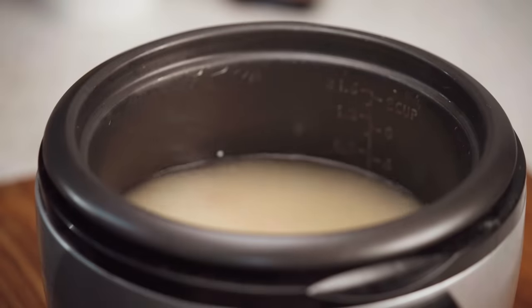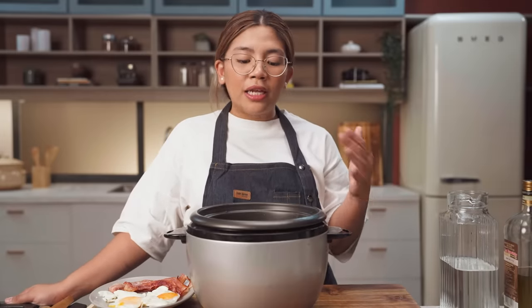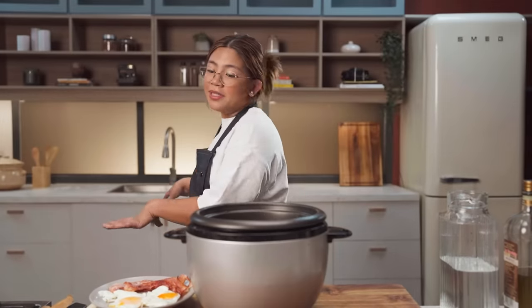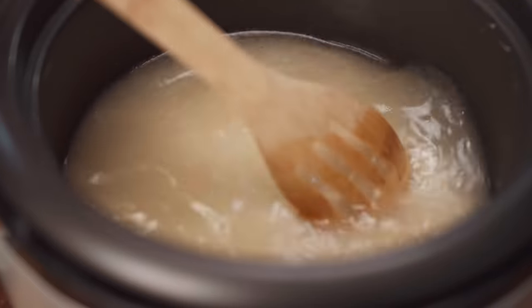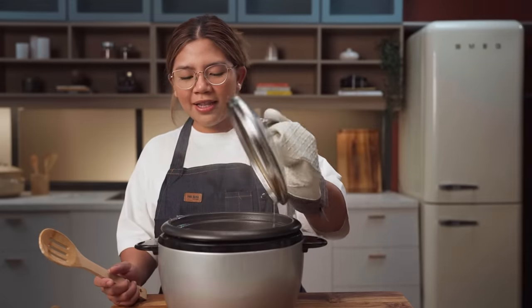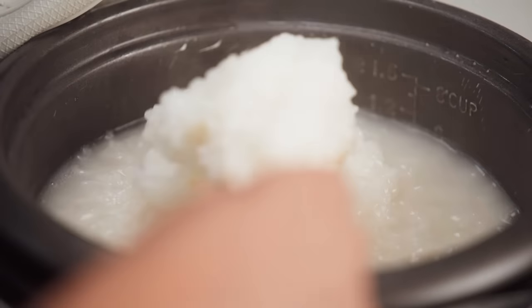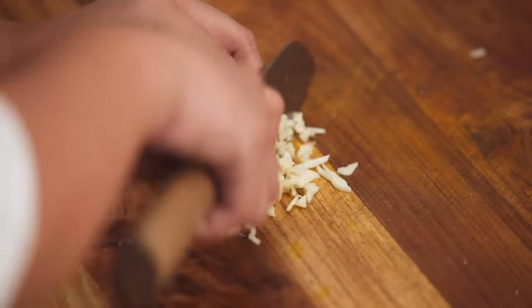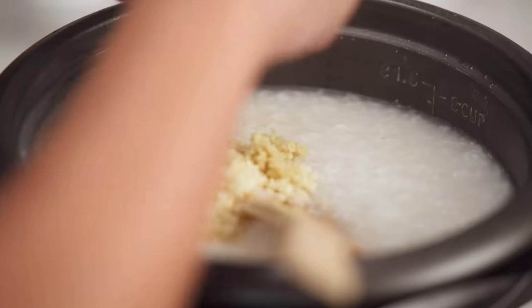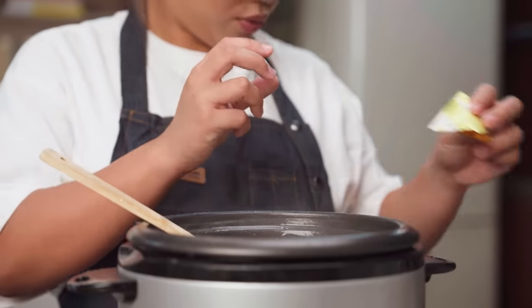So obviously this recipe would take about one hour to make, pero marami siyang down time. So if you're a college student making this, you could have your study materials or your laptop beside you and mag-aaral ka na lang or keep yourself busy while waiting. You would have to stir it occasionally also. Most of the liquid has been absorbed and the rice is plump. To this, we're gonna add finely minced garlic, ginger, and a chicken bouillon cube. Give this a good mix until the chicken bouillon cube dissolves.